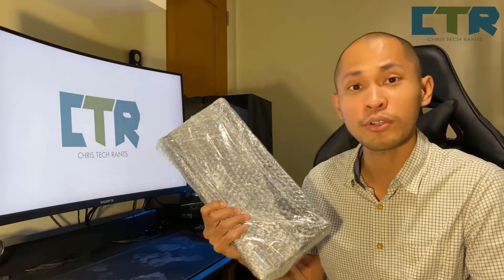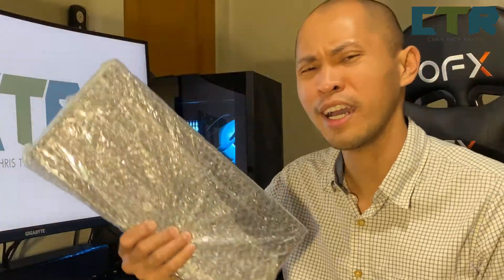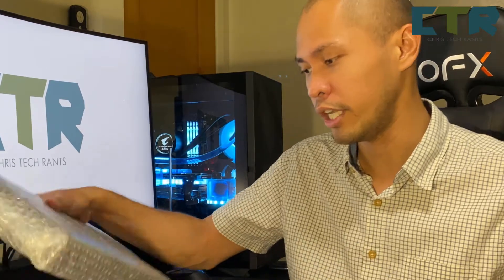Anyway, ito naman is yung — hindi siya 60%. TKL, or I think it's the 80% one. Anyway, it's the TKL 10-keyless variant. More about this while we unbox it.